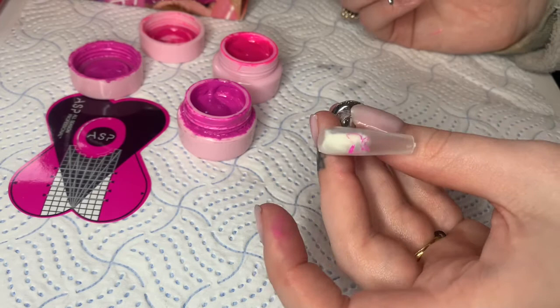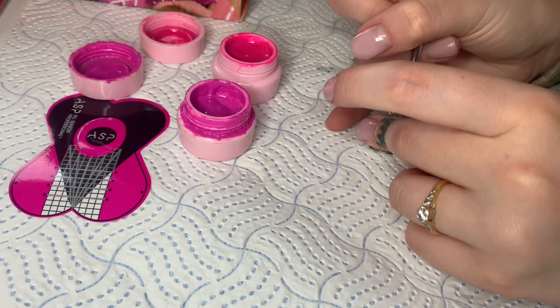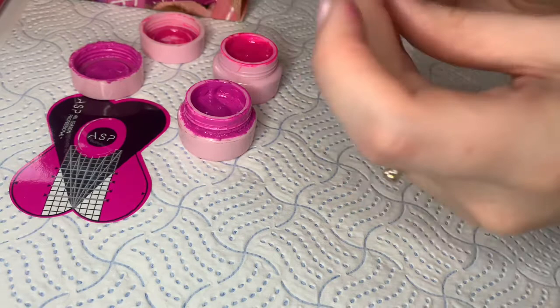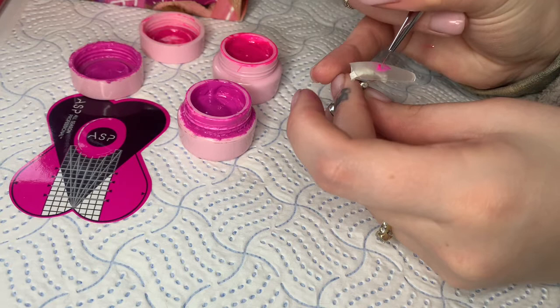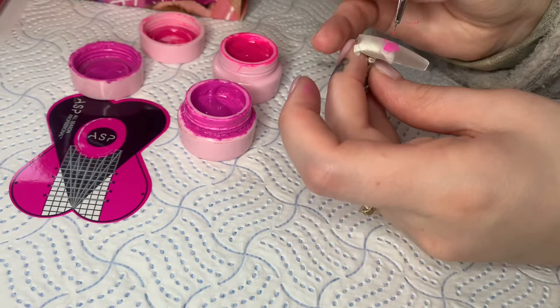Now you're going to start creating a thicker outline around the butterfly you've just drawn — or inside it — to add some more dimension so we can blend the next colour into it. This is what it should be looking like. It's really important that you don't cure it right now, because you're going to bring in the second colour and apply it right where you haven't added any paint yet, and also drag it into the purple darker colour to create a little bit of a blend.